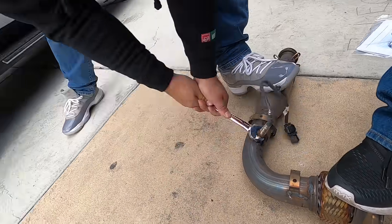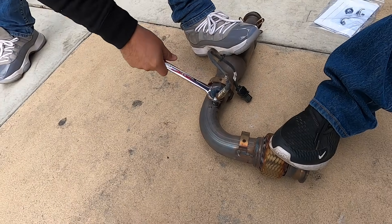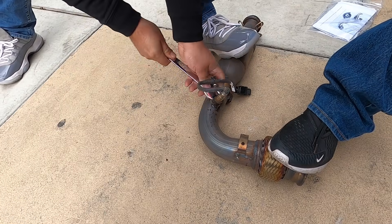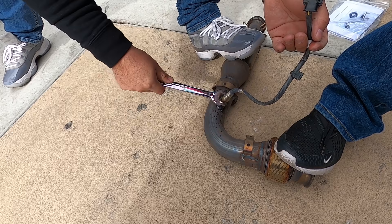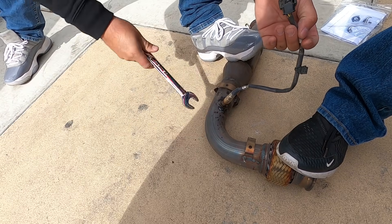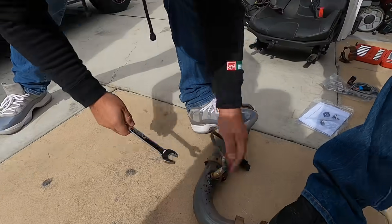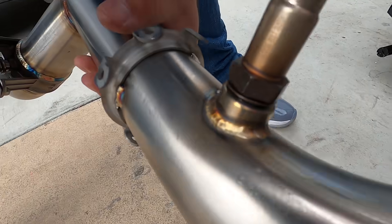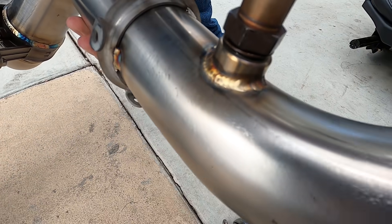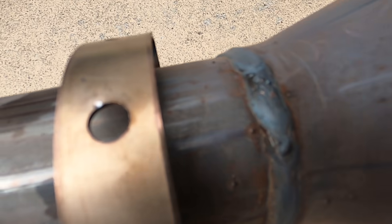The oxygen sensor is on there really tight, so put a little WD-40 on there and work it back and forth. It's better to spray it down with some lube rather than try to force it because it might break. It looks like it's going now — it was really on there tight. The welds on this new pipe are really nice, you can tell they're nicely TIG welded. Compare that to the factory pipe which has messy welds.